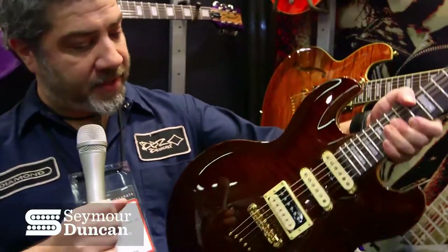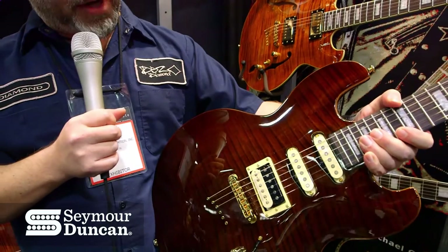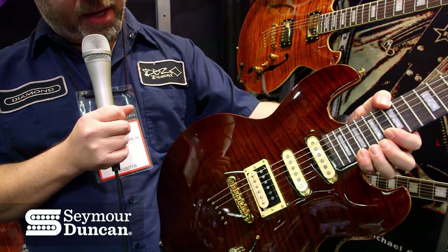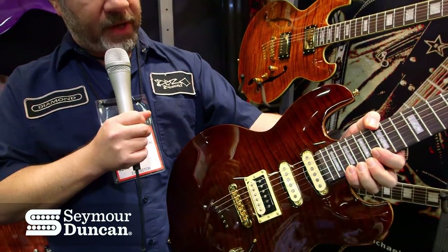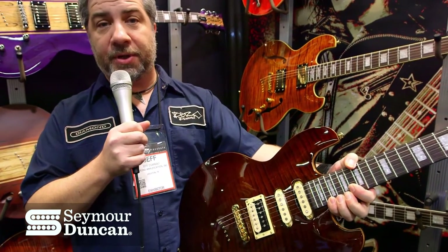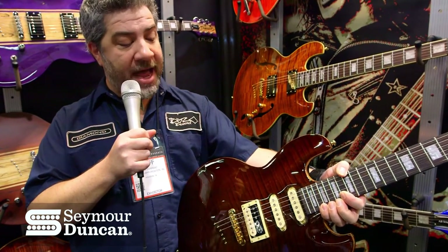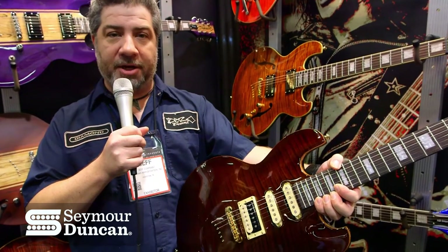Another Imperial we have here — new this year — is the Kona Brown. This is a new configuration for us; we haven't traditionally done a lot of hum-single-single setups. In the neck and middle positions we're using the SSL-2 reverse polarity in the middle position and the SSL-2 flat in the neck position. A lot of good custom choices.